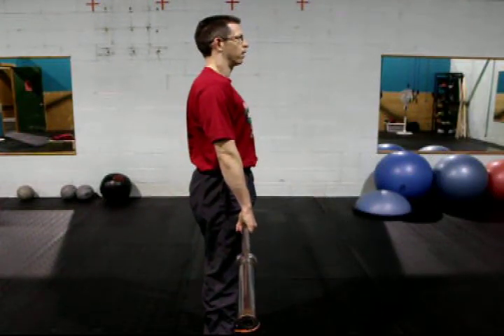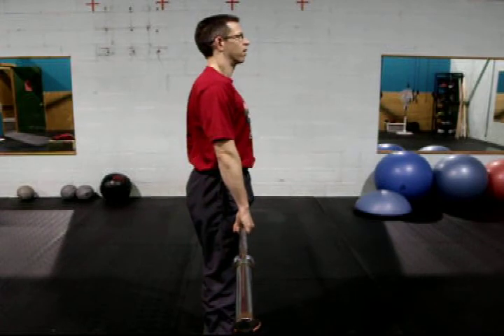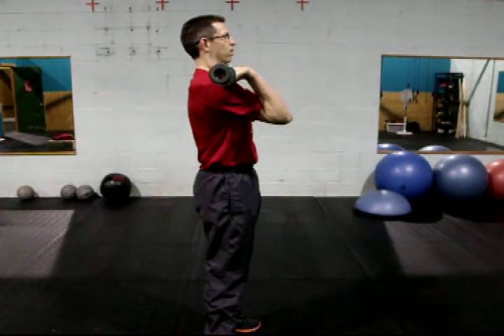Push press — the set up. Feet are hip width apart, hands are just outside the shoulders. The bar is resting on the shelf, just like the rack created in the front squat.